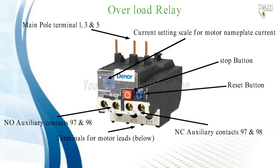Overload relays cannot take the place of over-current protection equipment. The overload relay consists of a current sensing unit connected in the line to the motor, plus a mechanism actuated by the sensing unit which serves directly or indirectly to break the circuit.